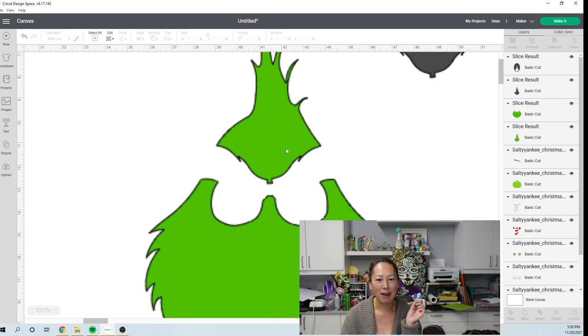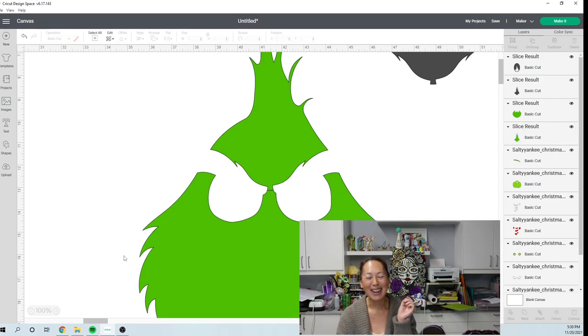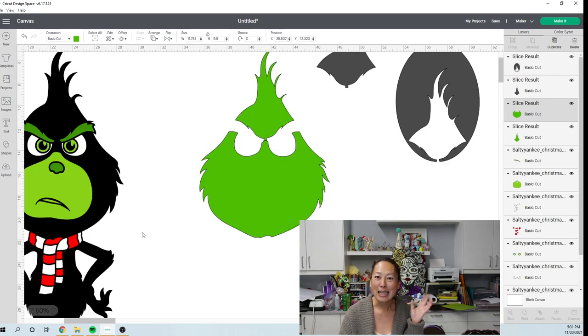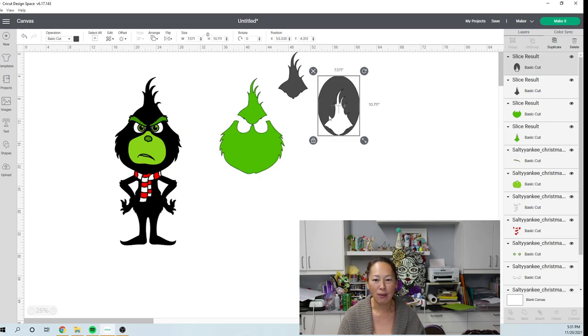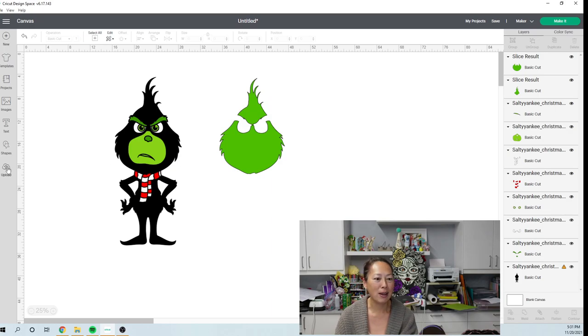Let's zoom in for a second — no way, there's no way you're going to notice that seam. I'm betting money on that. So let's make sure that this works. This bottom piece is 11.7 by 9.5 — we can cut that on a 12 by 12 piece of cardstock. Oh my gosh, he's going to be 30 inches and he's going to look amazing.